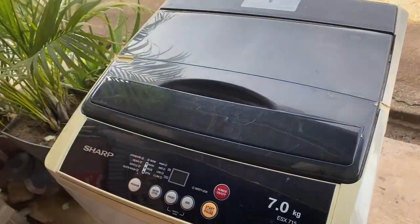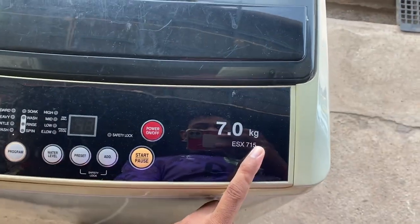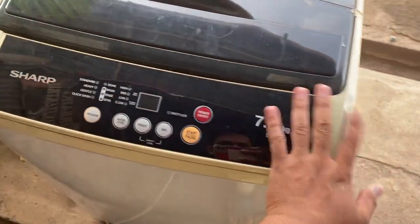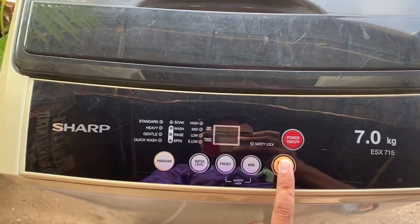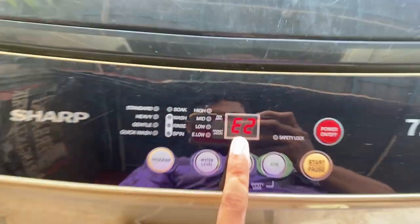Ok, ni kita ada mesin basuh shaft model ESX715 7kg. Dia punya masalah, bila kita tekan on, display dia naik E2.